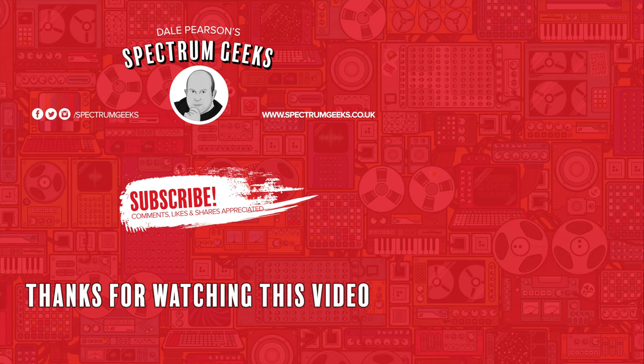Thanks for watching. A thumbs up would be really appreciated. If you're interested in other geek-type videos, please consider subscribing to Spectrum Geeks. Also follow us on Facebook, Instagram, and Twitter, and check out one of these other videos that may be of interest.